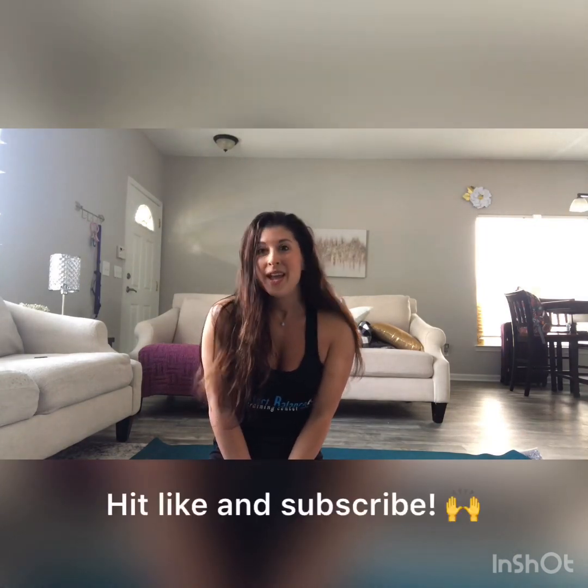So give this a try — I'd love to see your efforts and your completed backward rolls. Please reply in the comments or send us your videos to our Instagram page, Perfect Balance Training Center. Make sure you like this video and subscribe, and we'll see you guys next time.